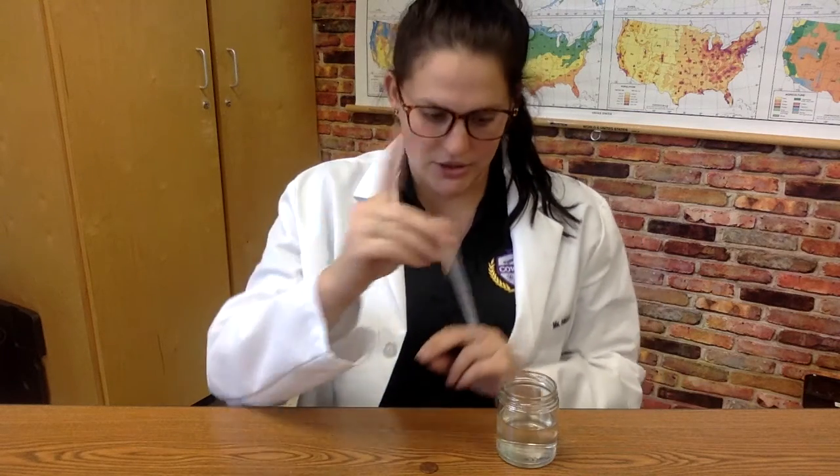So all you need is a pipette, aka an eyedropper, or if you get creative and you don't have one of these, you can use a straw and just hold the top of the straw and pick up the water with it. You'll also need water and a penny or any other coin, but we're going to stick to pennies.